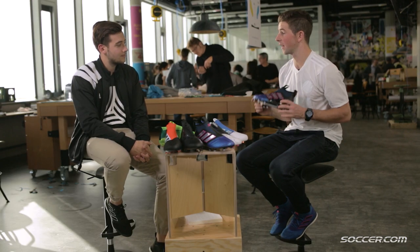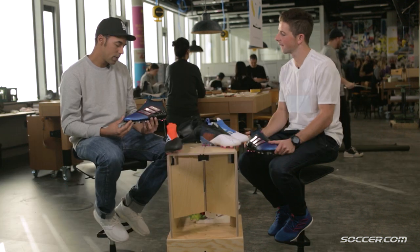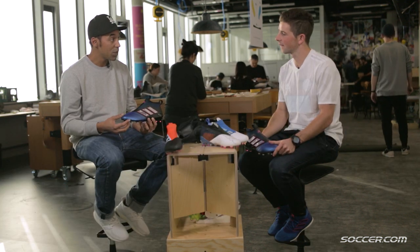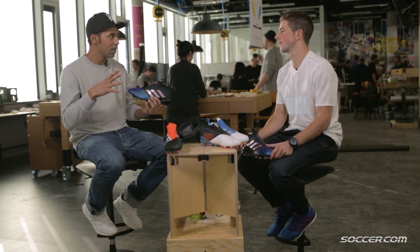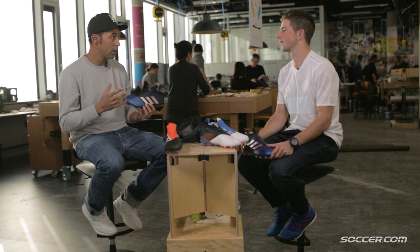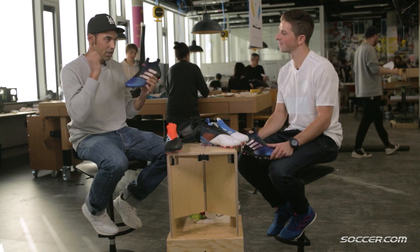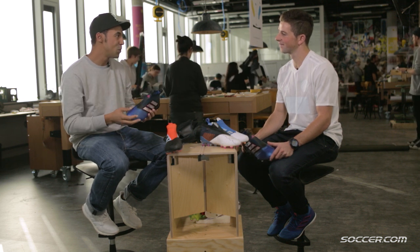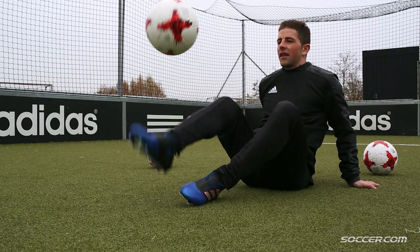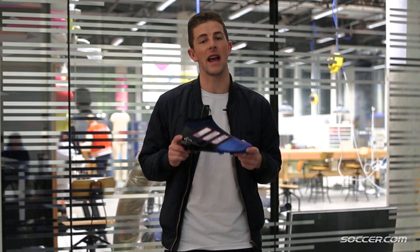So the all-important question about the colorway — explain how you got to the Blue Blast. At the beginning of the season, we got inspiration from racing cars. It's like a racing car that you're sitting in the audience watching, and the car is blasting right next to you. It's just so fast that you only see this notion of blue.